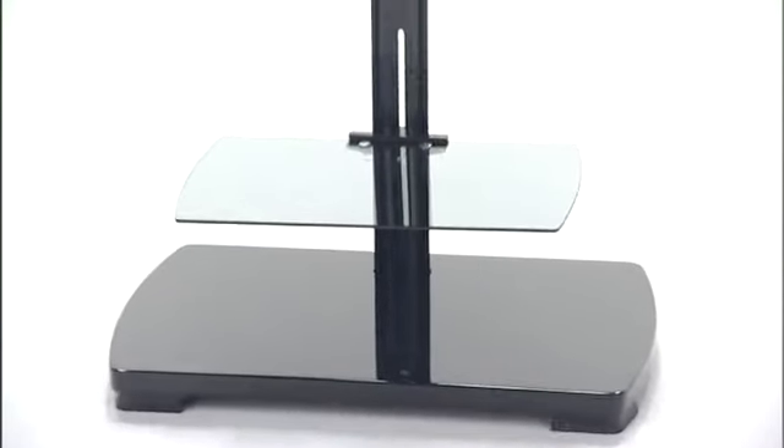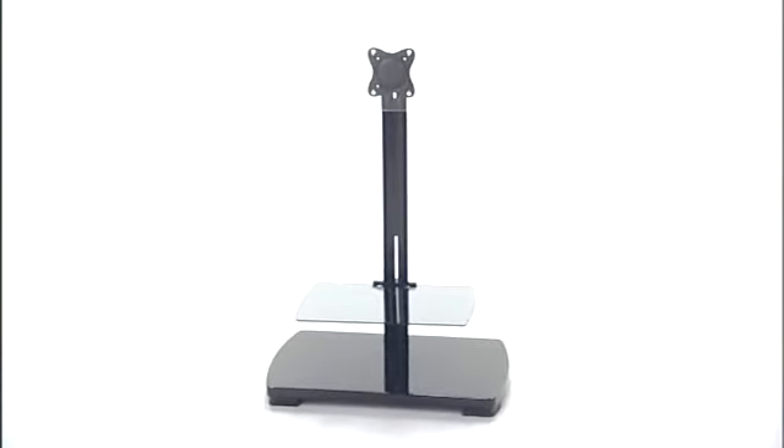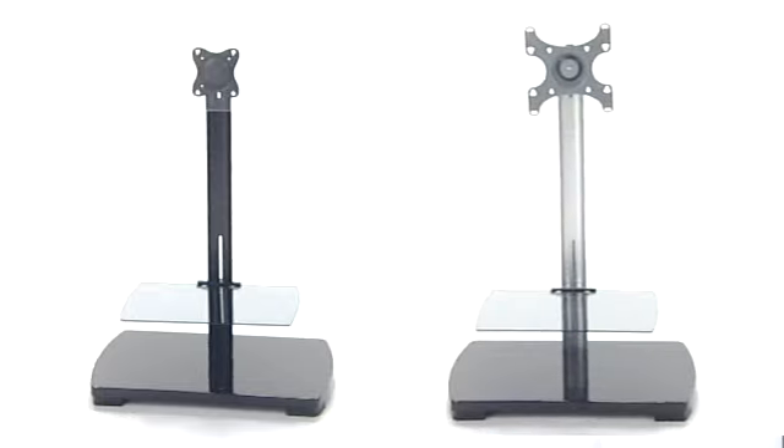Well, not that heavy. The small pedestal fits TVs up to 30 inches and is VESA compatible up to 200 by 200. And the best part is, it comes in all black or black and silver.